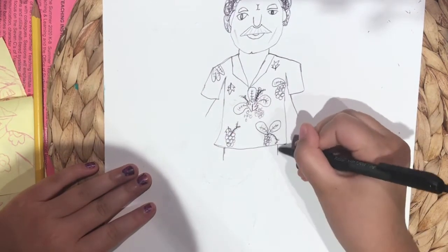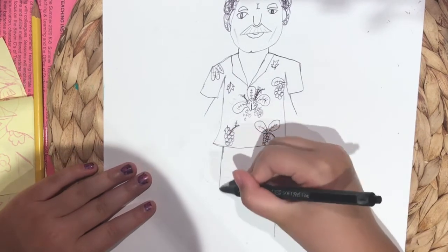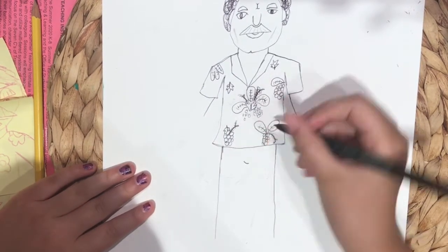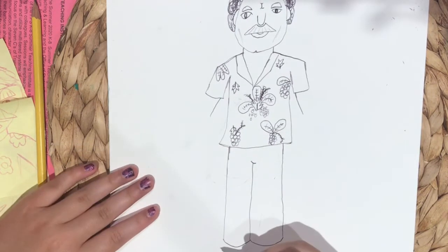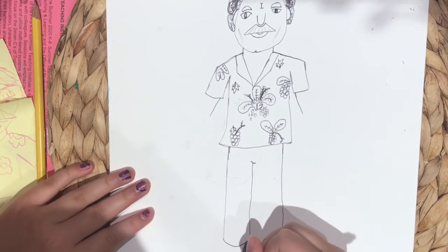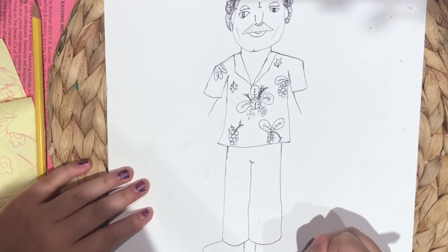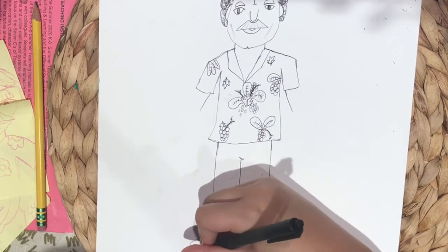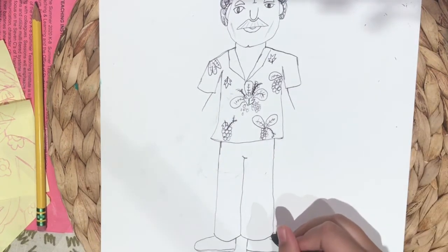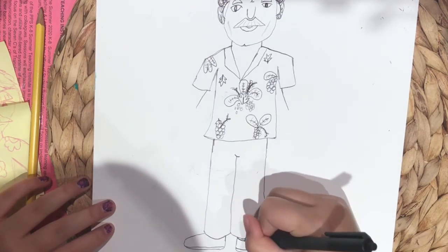Okay let's do the legs. Just draw two little lines and then draw it down more and then down more. Then draw a little U shape and do that down and then make slight U's for the bottom. Next you're gonna want to make him some shoes, so you're gonna draw a big curve line that's shoe-like.